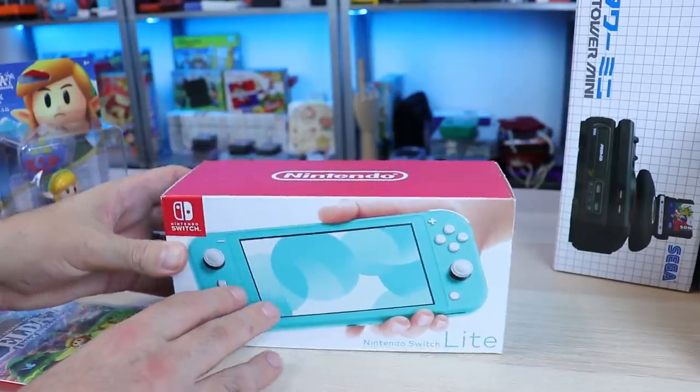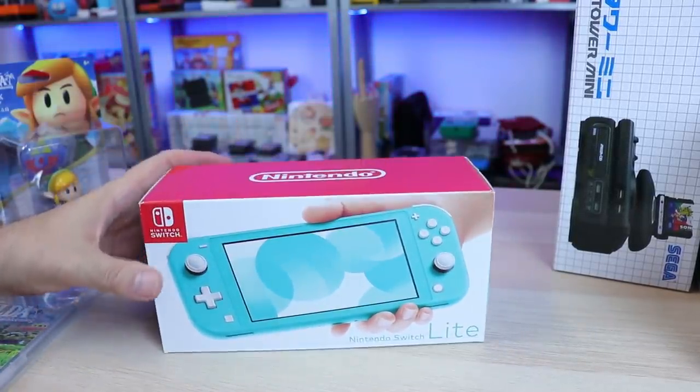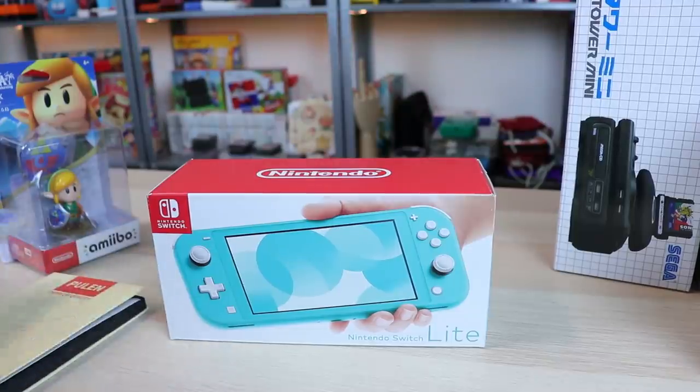Yes, I got the turquoise blue. I know I talk crap about the yellow one, but I was kind of like, man, I kind of wish I would have got the yellow one. But blue is my favorite color. This is not exactly blue, but you know what? Screw it. We're taking a look at it.